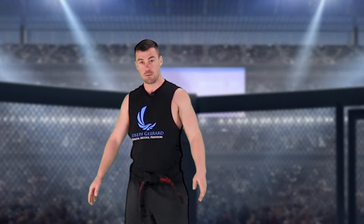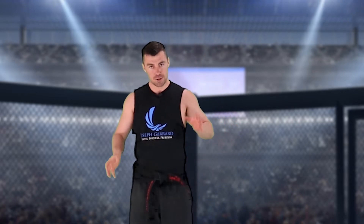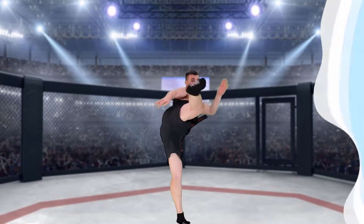The technique you're going to learn today is called a question mark kick, because when we do it, it looks like a question mark. Now, this kick is a very tricky kick — it's not super powerful, but it's very fast. It looks like this: boom.